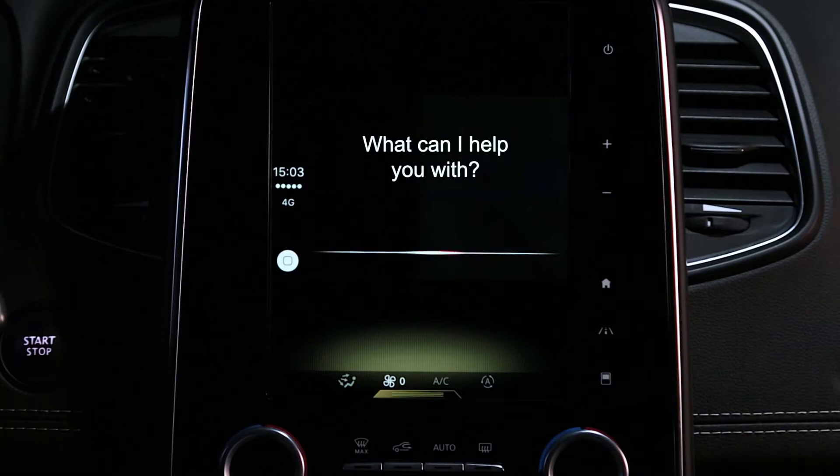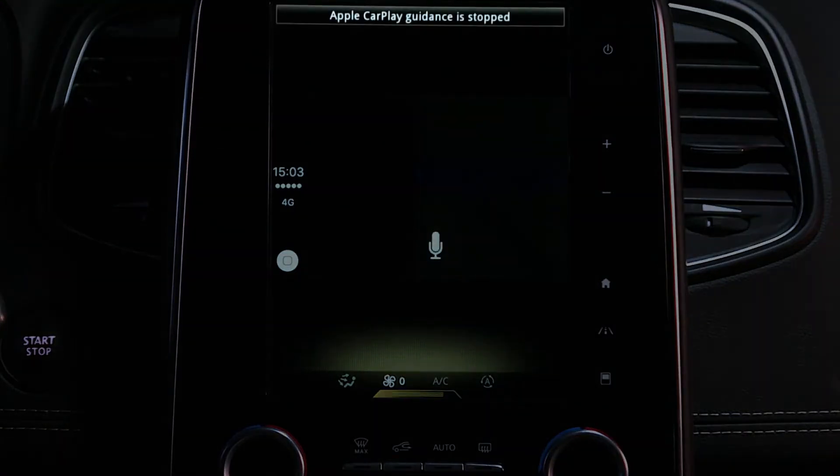Stop the route. Siri responds: I am stopping navigation.